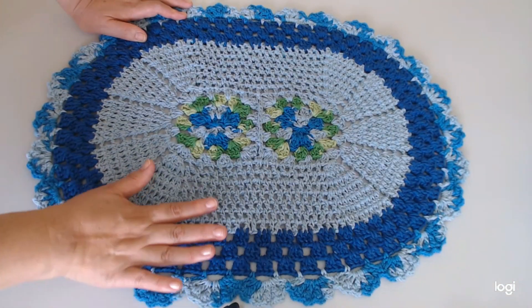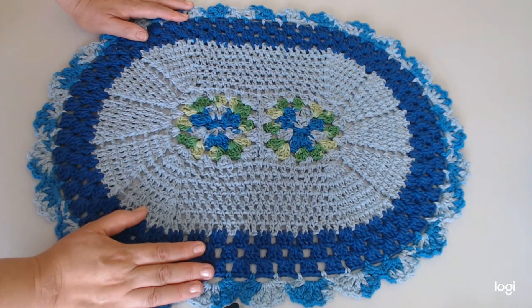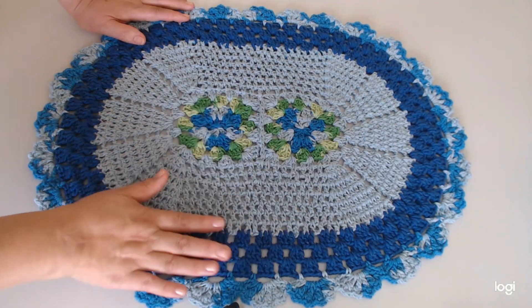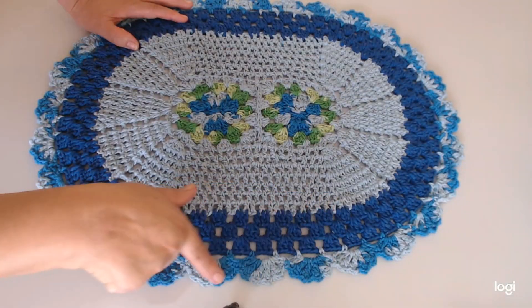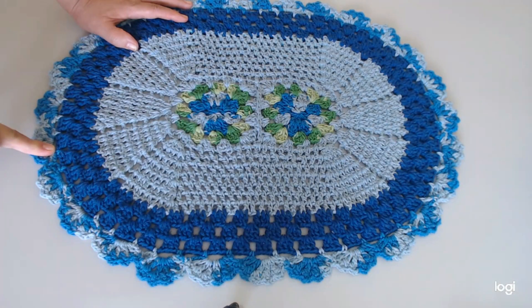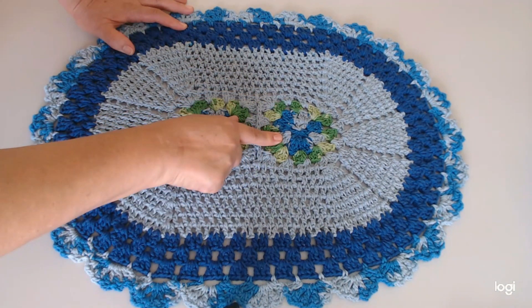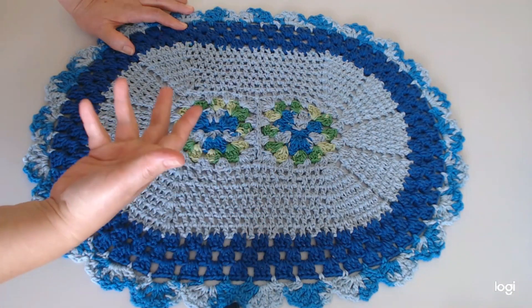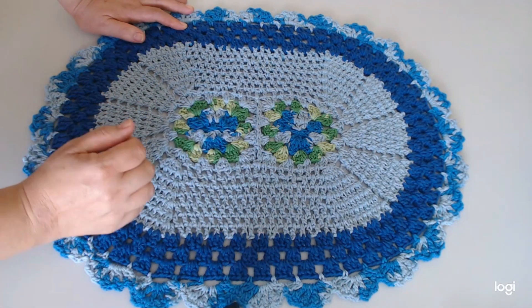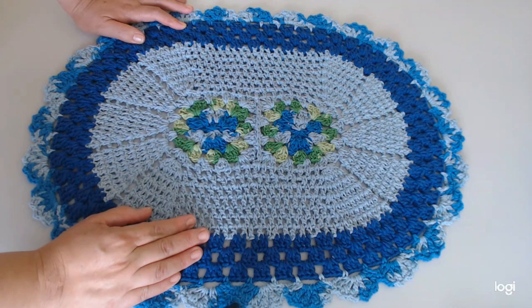Esse eu nunca tinha feito, eu fiz ele. Ele é muito rápido pra se fazer. Usei aqui os tons de azul que eu tinha. Dei o acabamento aqui com o multicolor no azul também, fiz a florzinha rasteirinha como ela ensina lá. Tem uma ótima didática ela pra tá ensinando, pra tá explicando. Muito bacana, parabéns, Carmen, pelo seu trabalho, pelo seu canal, sucesso pra você aí.